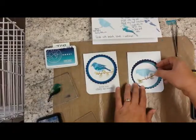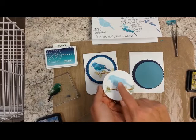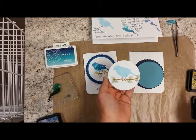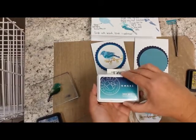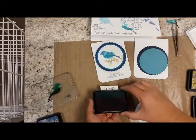I've already started on this one using tumbled glass, which is a distress ink, and simply stamped the first layer. I also did the branch using gathered twigs and then all the little leaves using peeled paint. So the second layer is the fun one. This brand new ink by Hero Arts is called an ombre, and what that means is it has three separate colors within the same ink pad. So wait till you see what this will do.